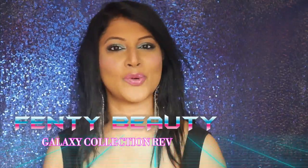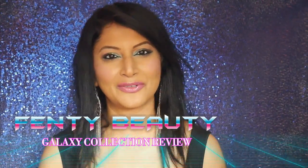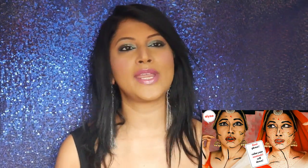Hi guys, welcome back to my channel. I'm Shweta. If you're new, do not forget to follow me here and say hi to me on my various social media platforms — that's in the info bar. Come say hi to me on Instagram.